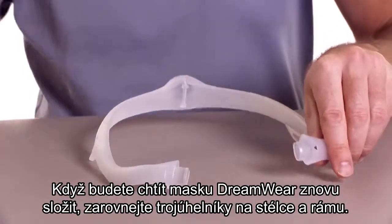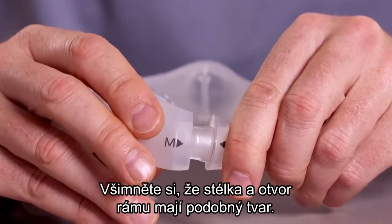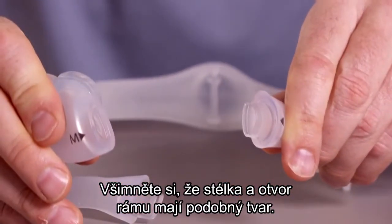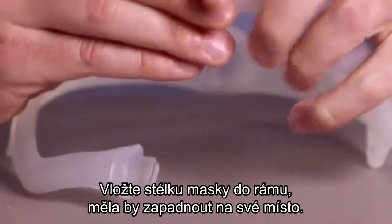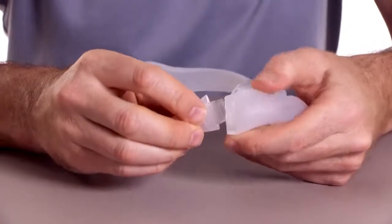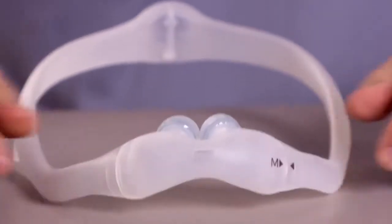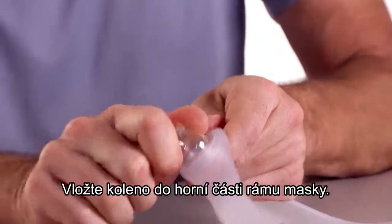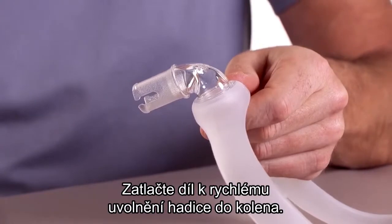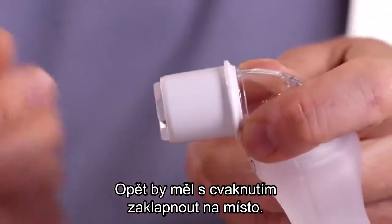To reassemble the Dreamwear mask, align the triangles on the cushion and frame. Notice that the cushion and frame opening have a similar shape. Press the mask cushion into the frame until it clicks into place. Insert the elbow into the top of the mask frame, then push the tubing quick release onto the elbow — once again, you should hear it click into place.